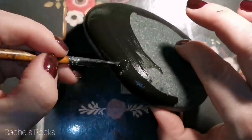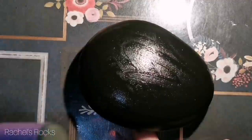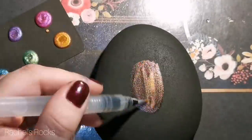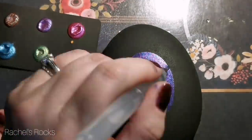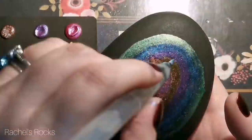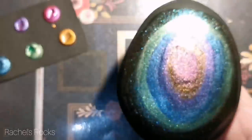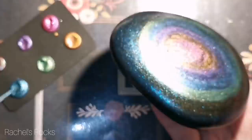Hi guys, you've seen this before — this is the beginning of my scarab tutorial. Because I lost part of my tutorial while editing, I have to re-show you how to use watercolors to make a colorful background on your stone. You start off with matte black paint, then use your metallic watercolors with water and create whatever color background you want, in a circular or oval shape. This works for the scarabs and all my other ones as well.